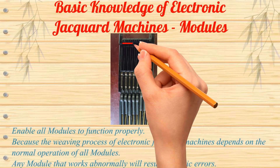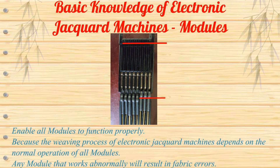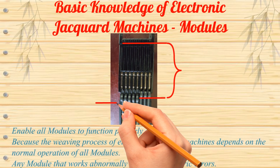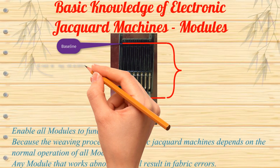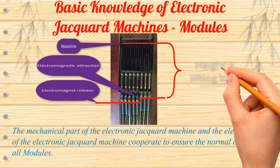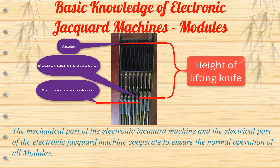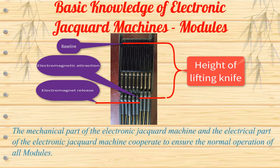All modules must be enabled to function properly, because the weaving process of electronic Jacquard machines depends on the normal operation of all modules. Any module that works abnormally will result in fabric errors. The mechanical part and the electrical part cooperate to ensure the normal operation of all modules.